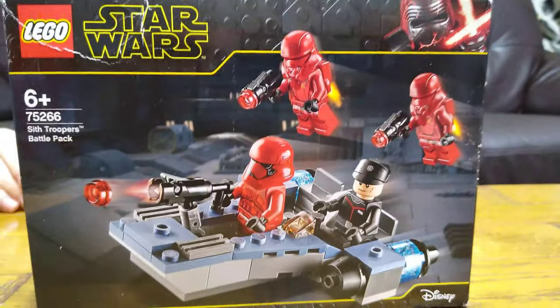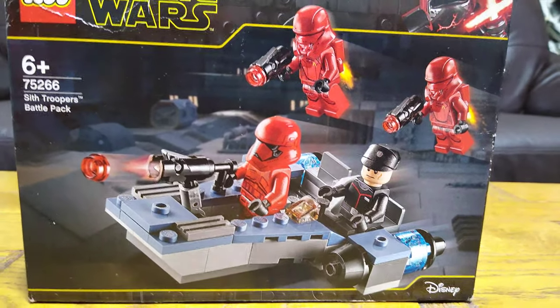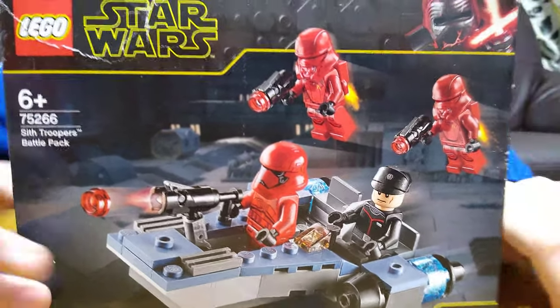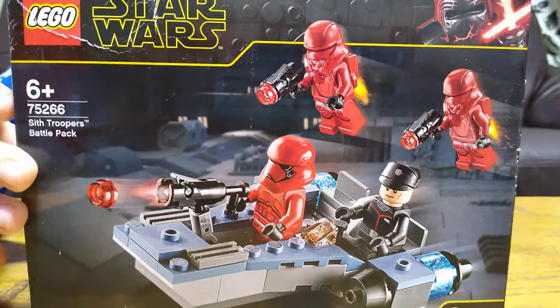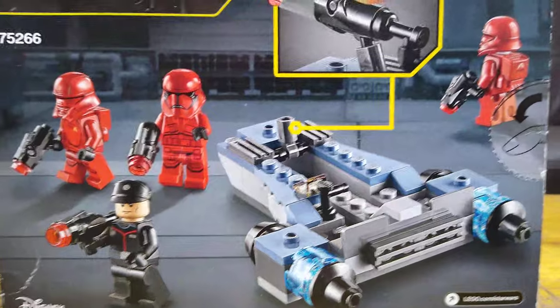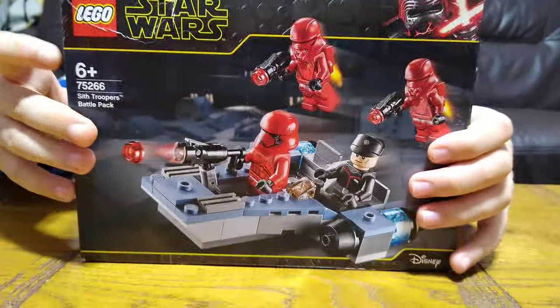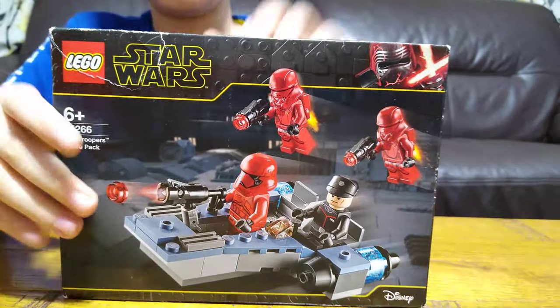I'm not sure if that's a Commander or a Pilot or something — I'll just say it's a Commander because it doesn't really drive it all the time. Here's the back of the box. It shows some of the things you can do. Not really much, but it's a very cool set to add on to my second one.